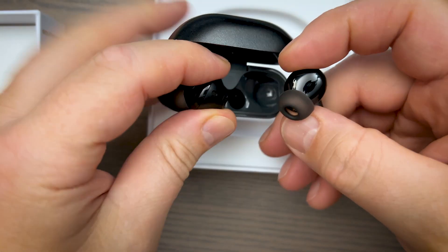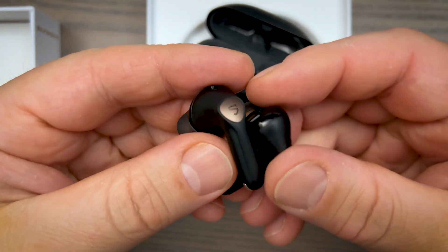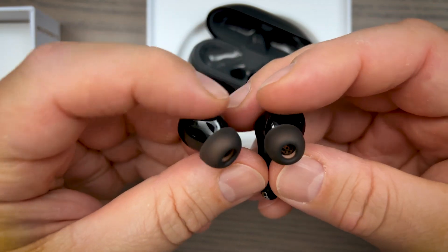There is something no previous Soundpeats earbuds had, which is truly lossless sound. How do you actually make sure you're listening to lossless sound and not just lower-quality processed audio? How do you max it out and listen to true lossless audio?